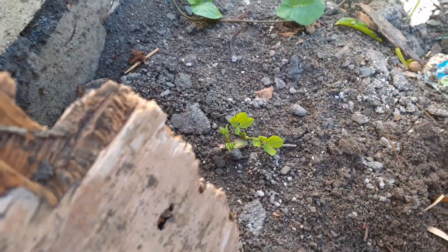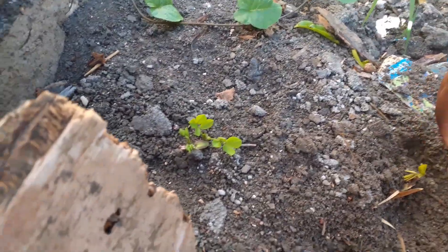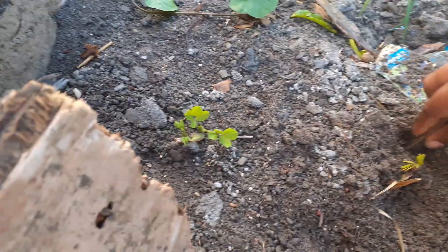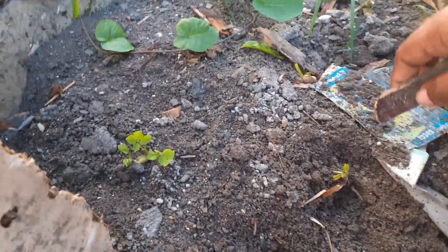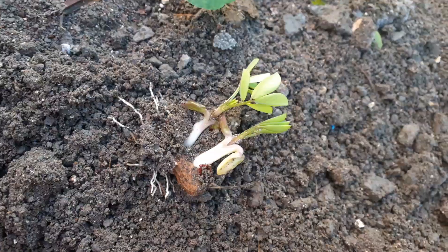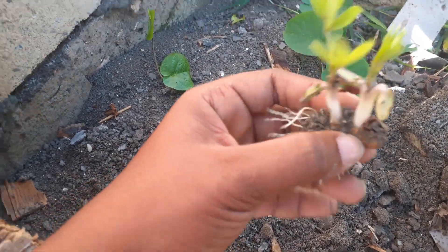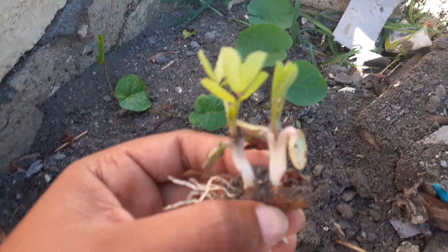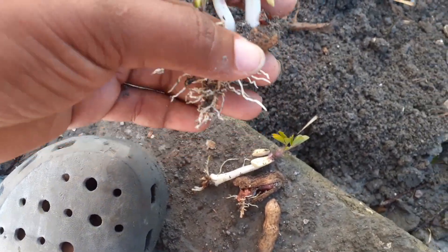I'm going to try to get this one out. So this one right here, and these guys — I'm going to go over to the peanut bed and just put them in.